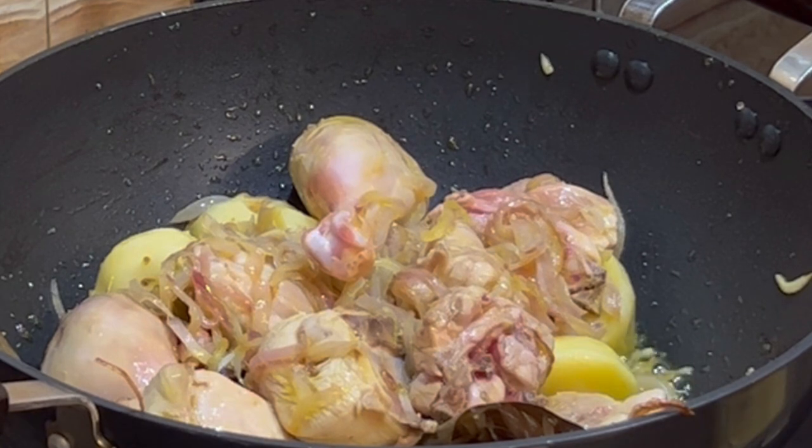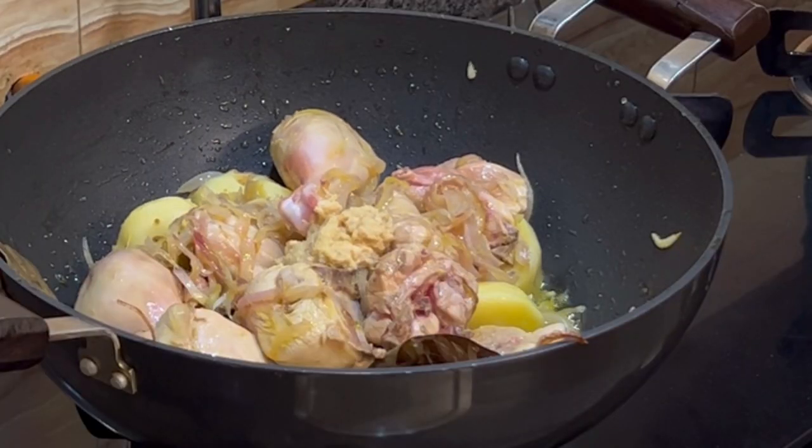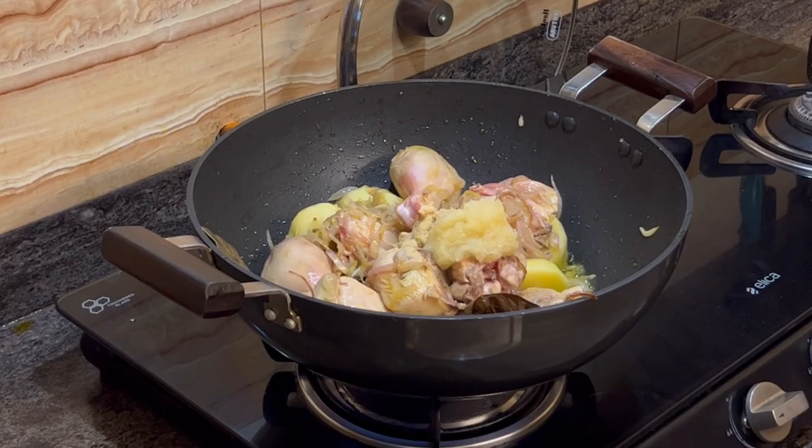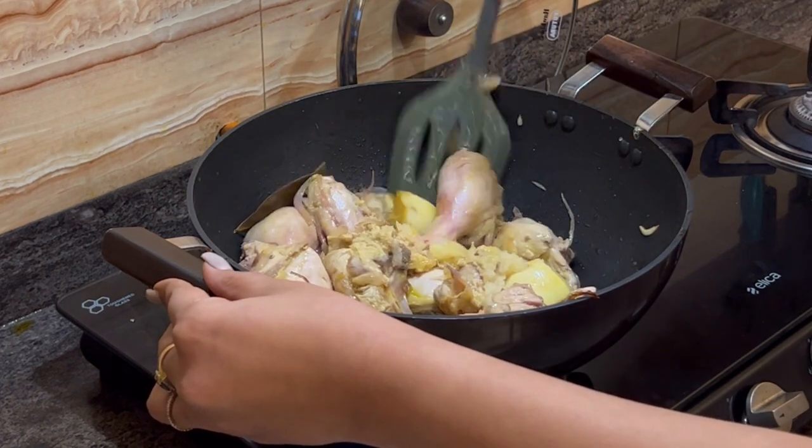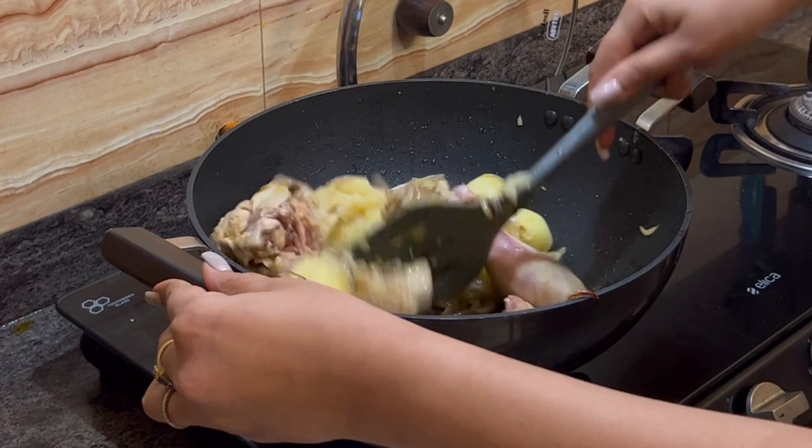Add half a tablespoon of ginger paste and a tablespoon of garlic paste. Then mix this till the raw smell of the ginger and garlic paste goes away.